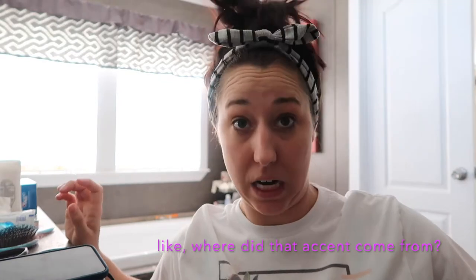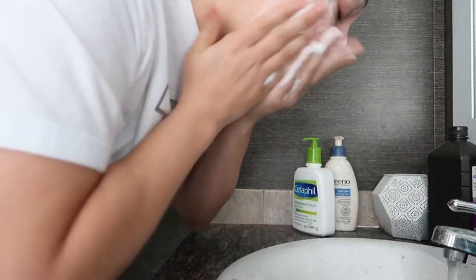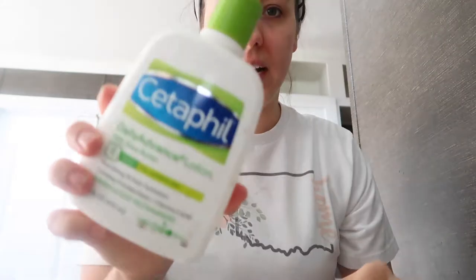You gotta wash your face before you get started. Hold on baby, I'm washing my face and you have to do it like those commercials because that makes the day go by just better.